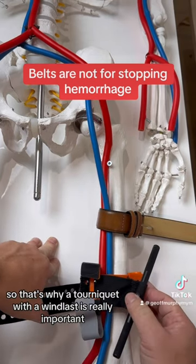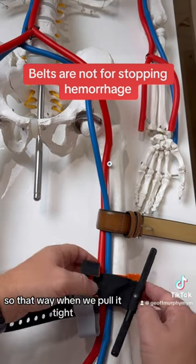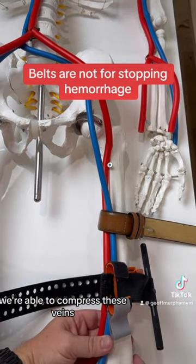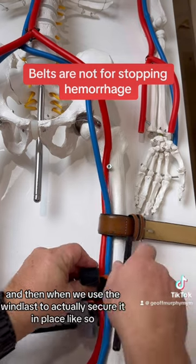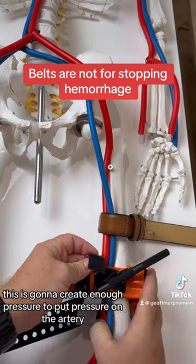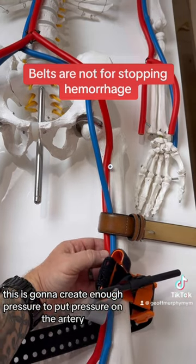That's why a tourniquet with a windlass is really important. When we pull it tight, we're able to compress these veins, and then when we use the windlass to actually secure it in place — like so — this creates enough pressure to put pressure on the arteries.